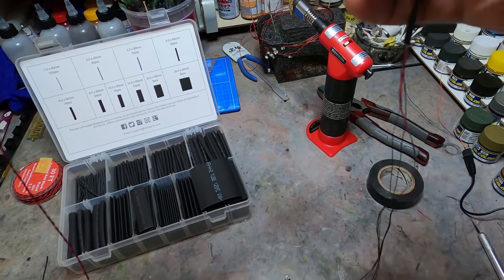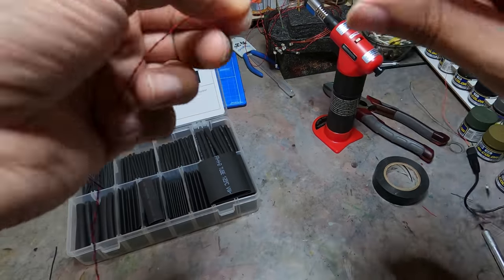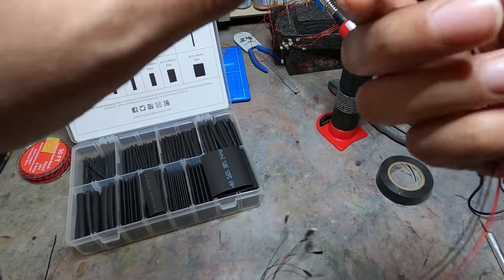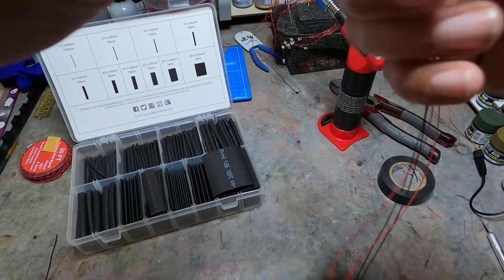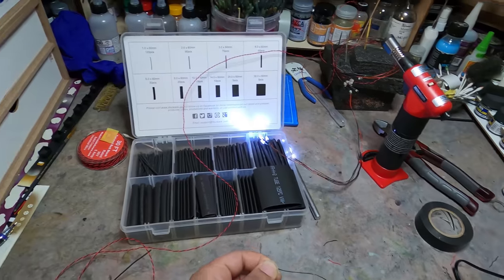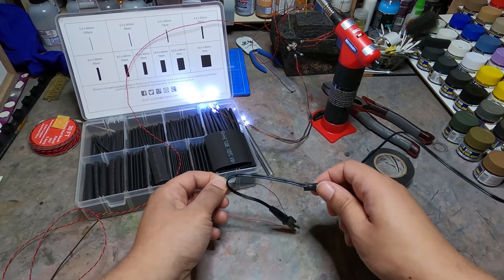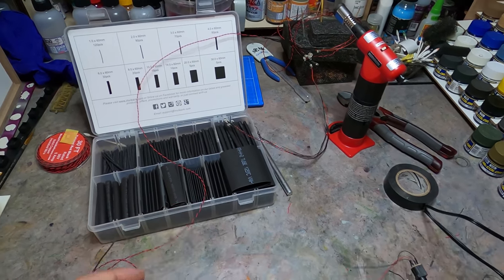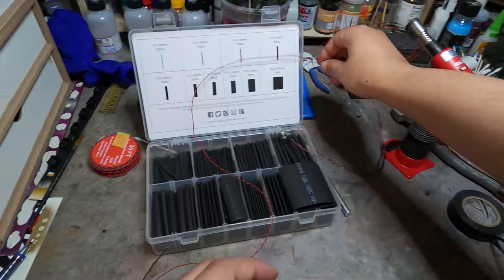These LEDs come in a couple of different voltages. I stick to 12 volt personally so you can just hook them up to a 12-volt battery or a wall power source. Lower voltage means you could get away with smaller batteries and have something more compact if you're putting LEDs inside a model kit.